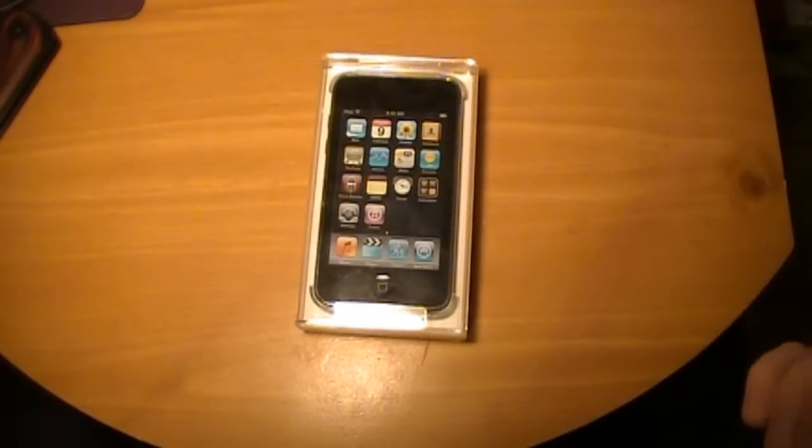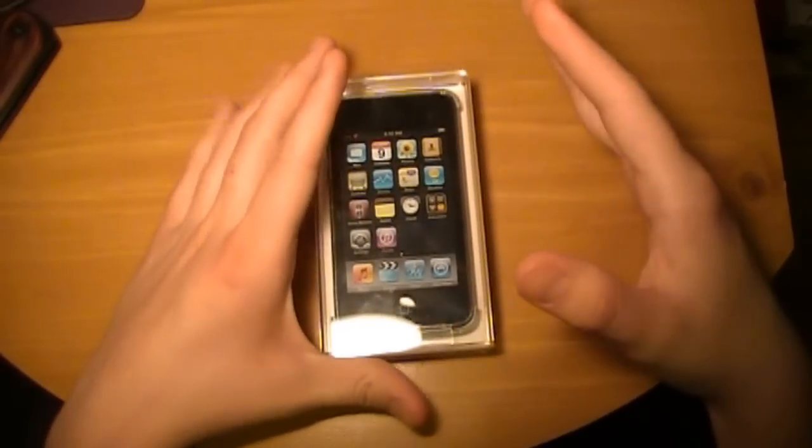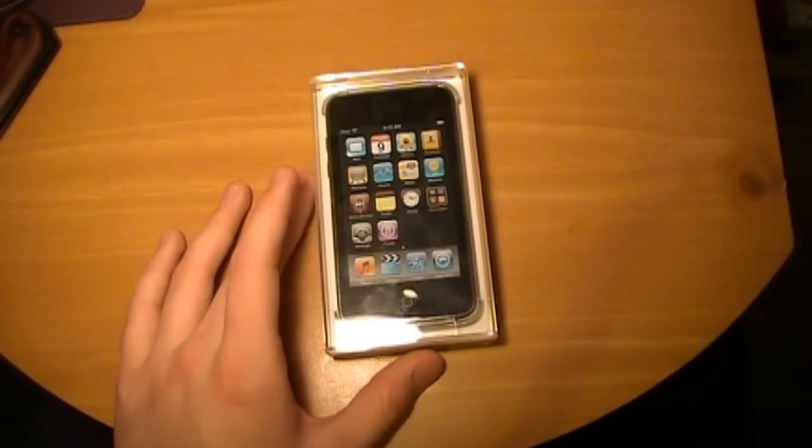I don't have an Apple store right near me, so I have to order it online, but I'm going to get here as fast as I can, just so you guys can get a first look at it. So if you want to subscribe right now, I promise you I'm getting the fourth gen the second it comes out because I have a job now and I can afford it. So let's get into an unboxing of this.